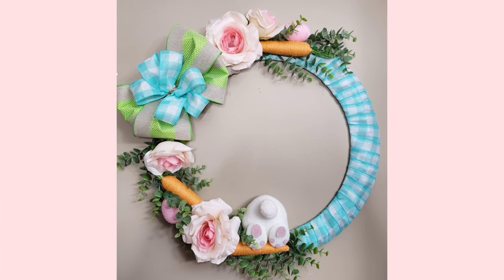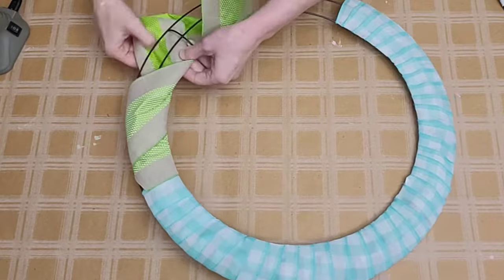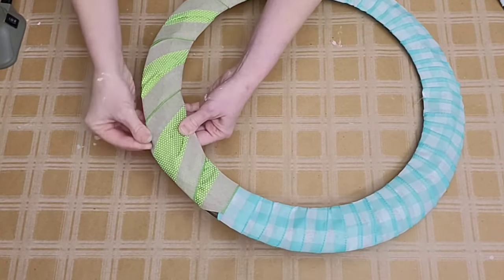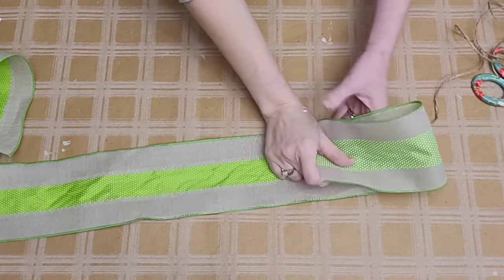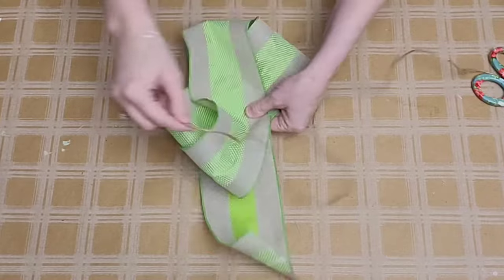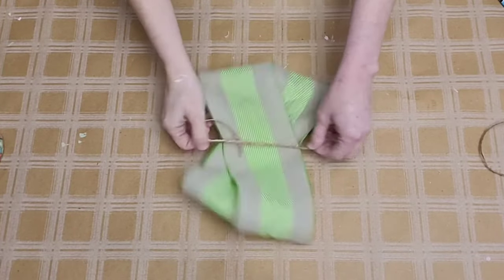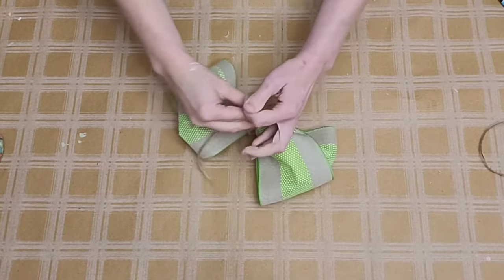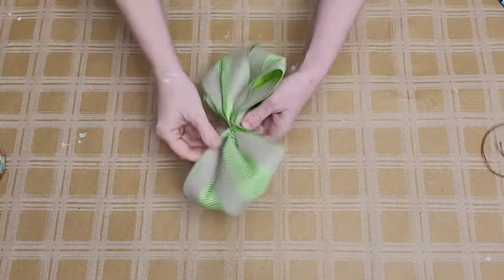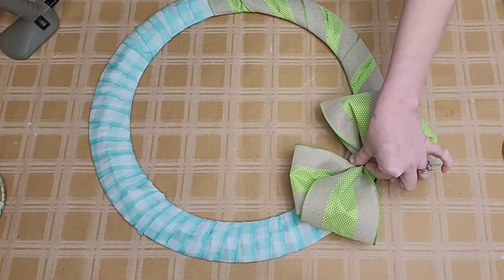Here is another fun DIY. We're going to begin with Dollar Tree's largest wreath form — but there are several sizes if you want to go smaller. I wrap it in a ribbon I purchased from the Dollar Tree Plus section, this beautiful blue check ribbon, and then lightly wrap the other half with a burlap and green ribbon, also from Dollar Tree Plus. I created a bow by folding my ribbon over until I had two loops on either side, trimming off the excess, pinching it tightly in the middle, and tying it with a piece of Dollar Tree twine. This is going to be the base of my super large bow.